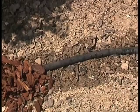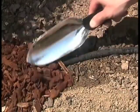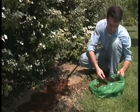The tube can be covered by bark, or even be positioned beneath the surface. Another great RainJet idea.